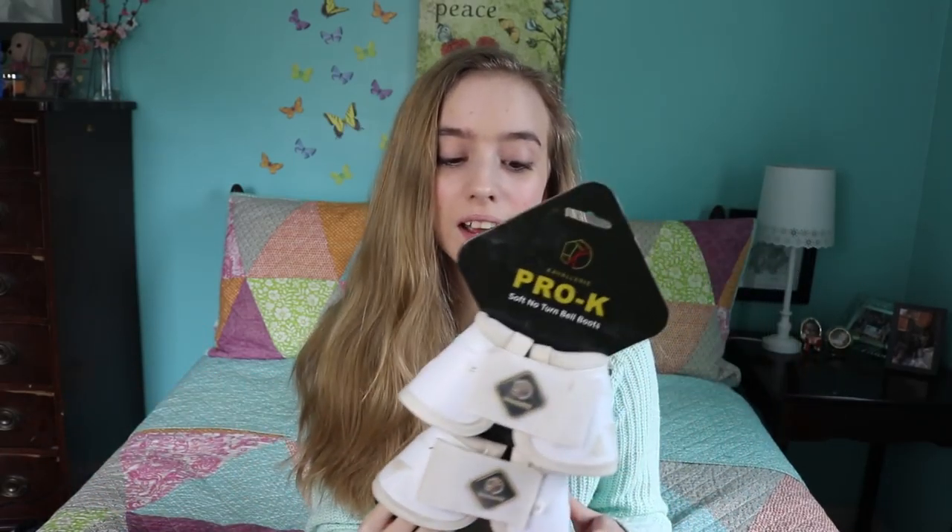I've had these bell boots for about three weeks now and I am in love with them. They're super awesome. They are no-turn bell boots — when I put them on Legend, they do not turn at all. It's super cool and they always stay in place and do their job really well. I really recommend these. Make sure you go buy some — they will be down in the description. I will see you all later. Make sure to like, comment, subscribe, and bye!